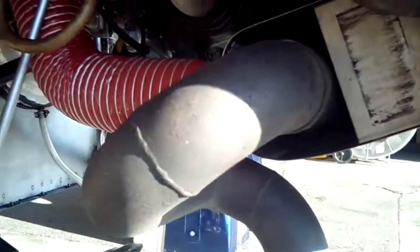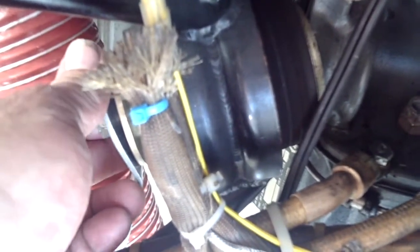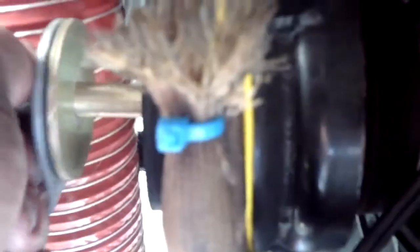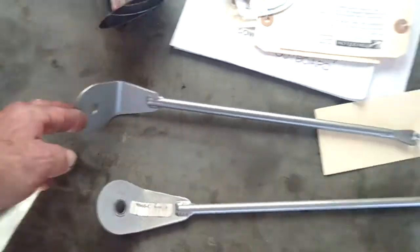We're going to change out the motor mount after we remove this bracket. We've taken a 5/8-inch socket and a 5/8-inch boxed-end wrench on the backside to remove the nut — the AM8 bolt that goes through the motor mount. Now we're going to take that bracket off. Here's the old brace we've just taken off from the original Power Flow. Now we're going to be putting on the new short stack version.